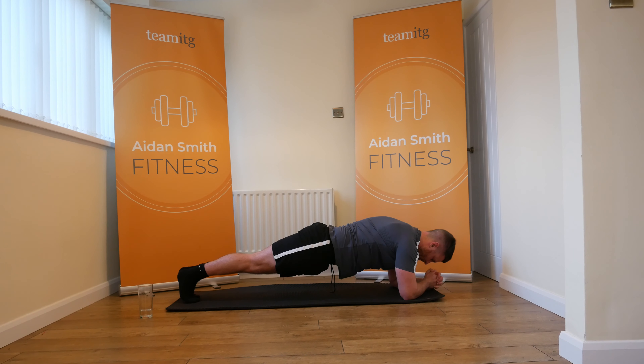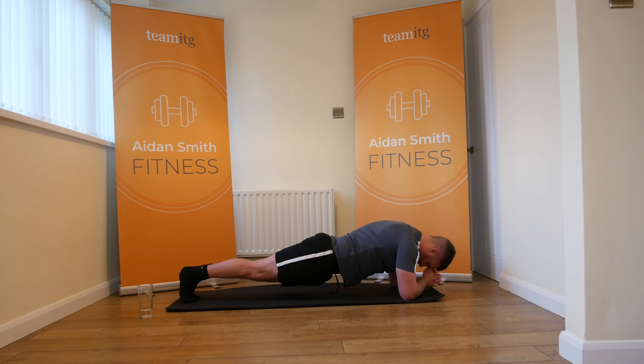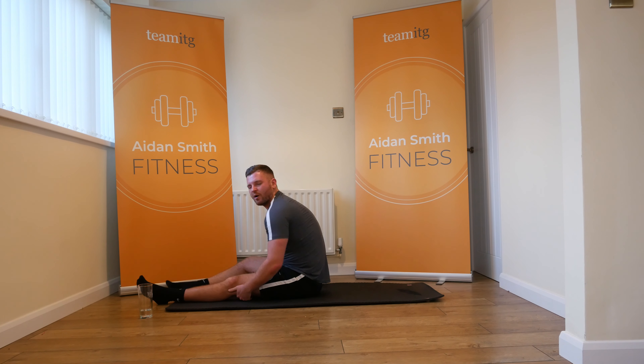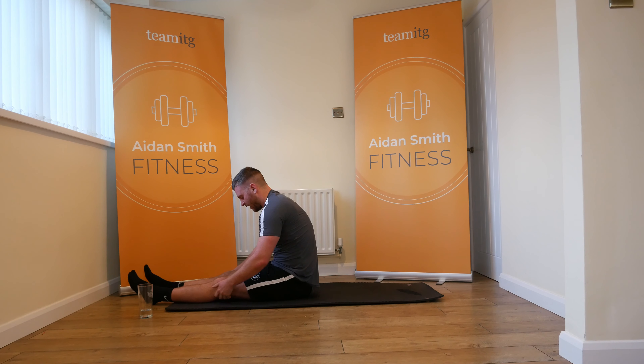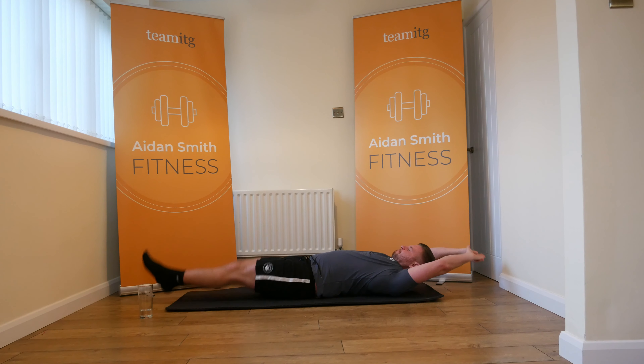You ready? Let's go again. Keep breathing. Ten seconds. Three, two, and one — turn yourself over. Big minute now, big big minute now. We're going for jackknife. The feet come up and we touch the feet, arms beyond the head, legs as long as we can go.